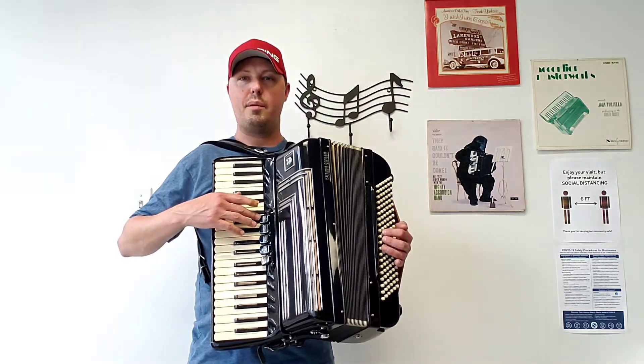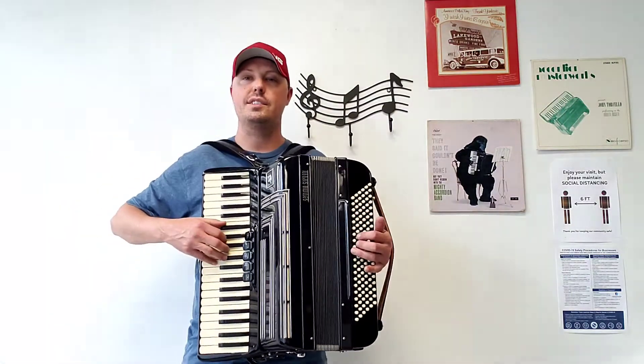And now I'll go through the treble switches playing some parts of some songs. Here we go.